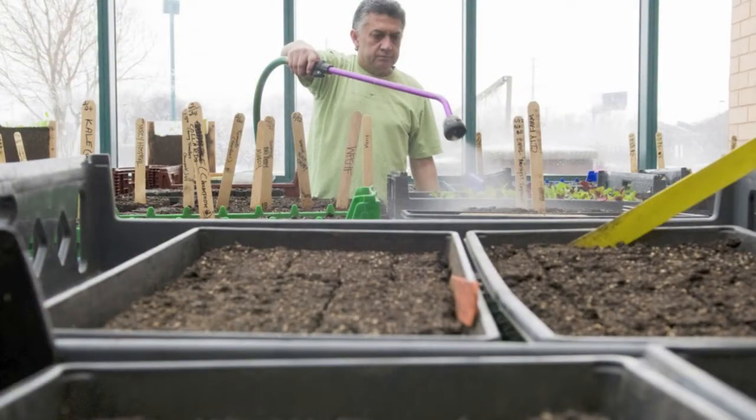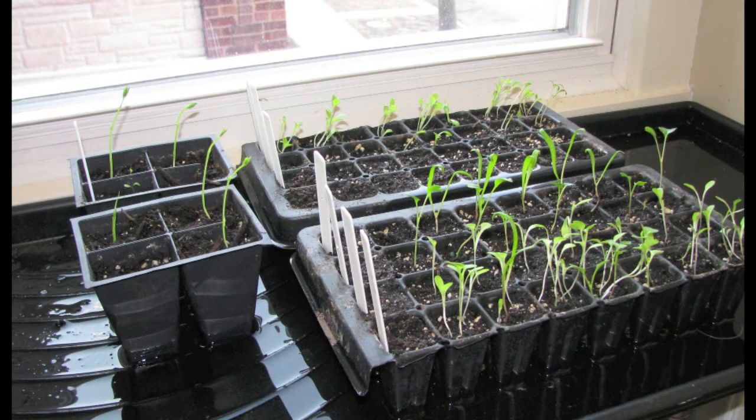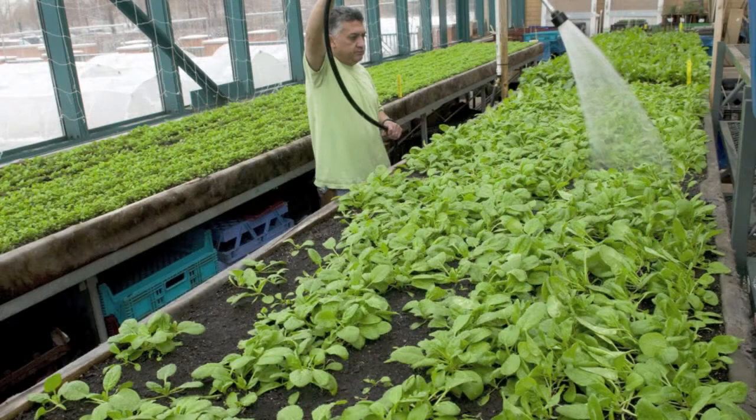When watering your seedlings, you want to provide consistent and even moisture. One of the ways to do this is by using solid bottom trays and bottom watering your starts — putting a little bit of water on the bottom of the trays that the plants can wick up over the course of the day to keep the soil blocks moist. Otherwise, we recommend watering at least two to three times a day.